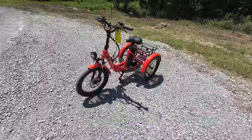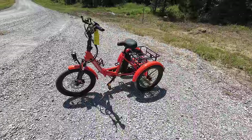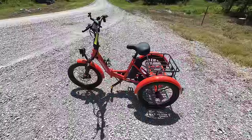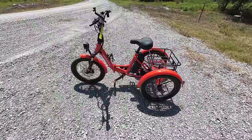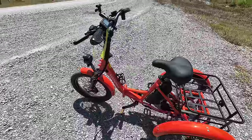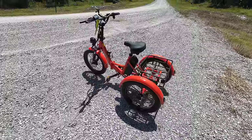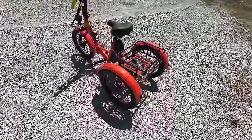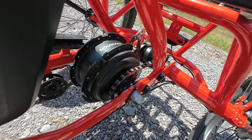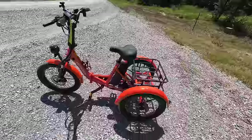Tricycles aren't really something I'd personally be into, but I definitely see the benefit — riding three wheels is definitely easier than two. I keep forgetting I've got dual wheels on the back. The range is between 35 and 60 miles, varying depending on terrain, weather conditions, and pedal assist level. There are five levels of pedal assist. The motor is centrally located — it's 500 watts sustained, 750 watts peak. The battery is 48 volt, 15 amp hour.